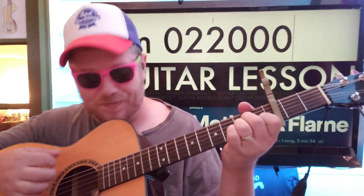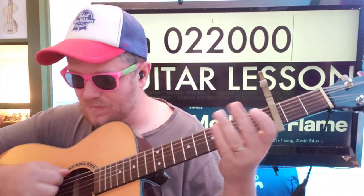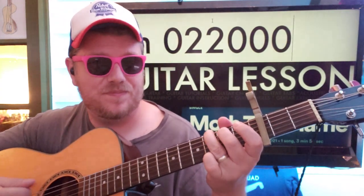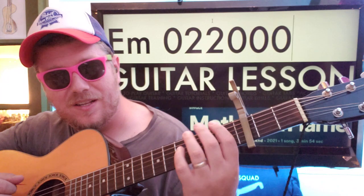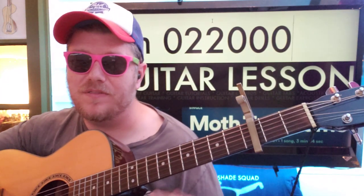A minor is your next one. And then if it's the verse, you could do E minor to go back to F. Or if it's the chorus, you'll do G. You could slip in an E minor in that chorus to get back to F if you're trying to kind of let your brain resolve it.